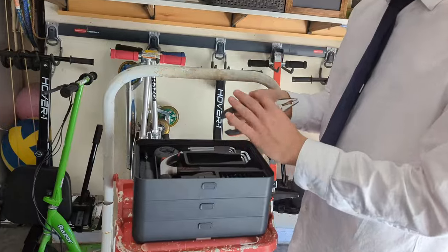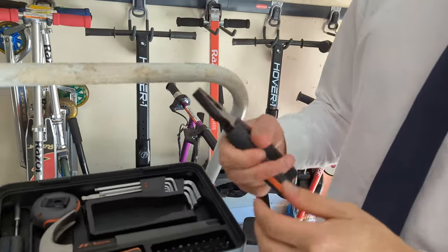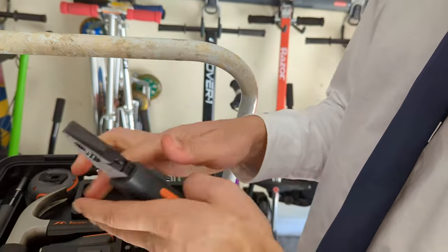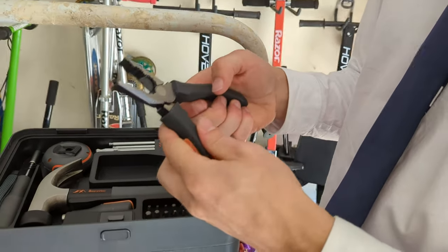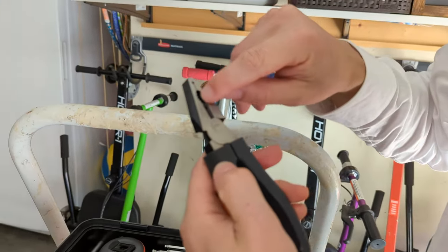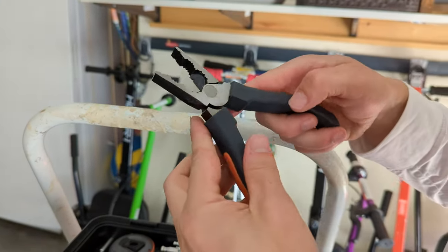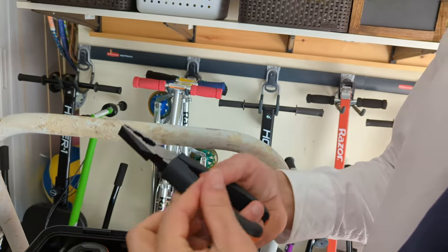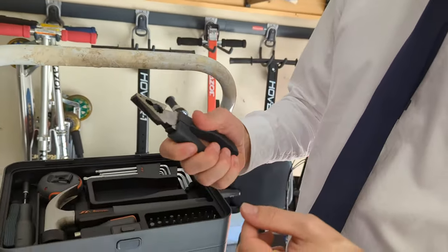Next we've got these wire cutters. These have a great grip on them — really strong and they don't feel like they're going to jump out of your hand. You've got a little wire stripper section there, and all these different cuts on it so you can grip almost any nut. These are a great tool right here.